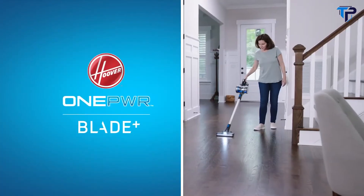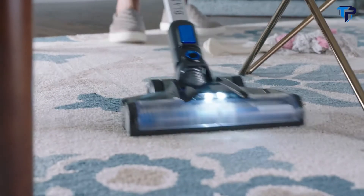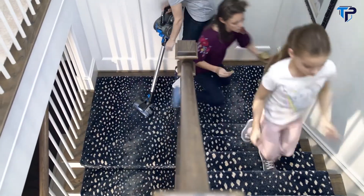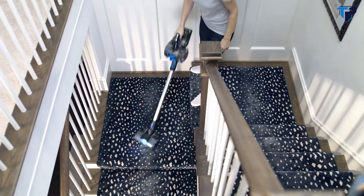Clean anywhere, anytime with the Hoover One Power Blade — Hoover's best cleaning cordless stick vacuum. It gives you the ultimate freedom and versatility you need to clean all of life's messes without being tethered by a cord.